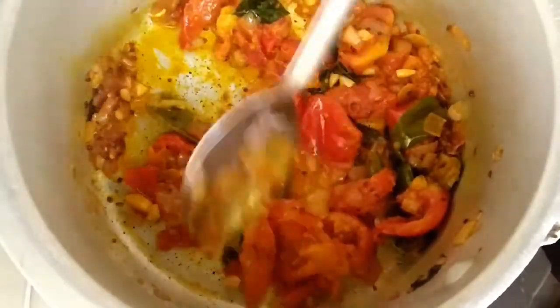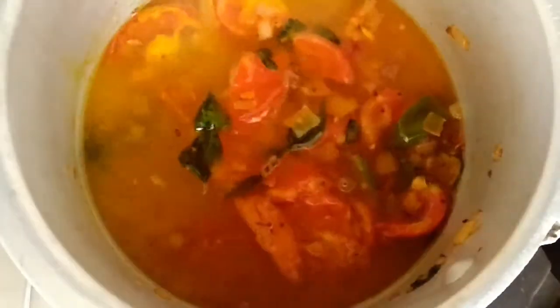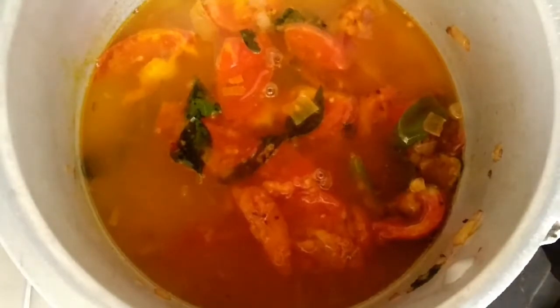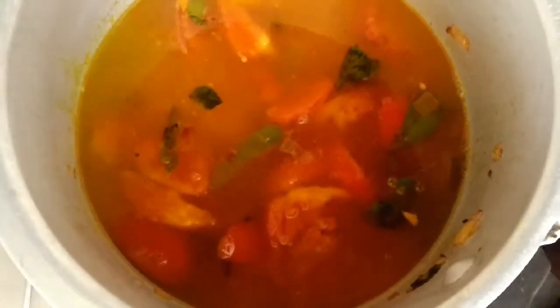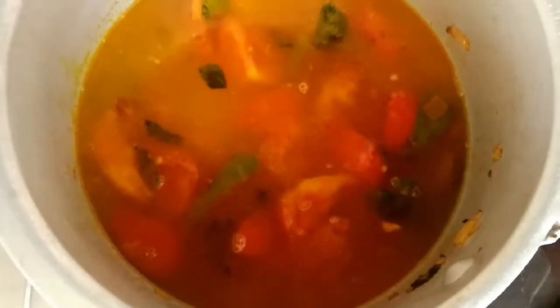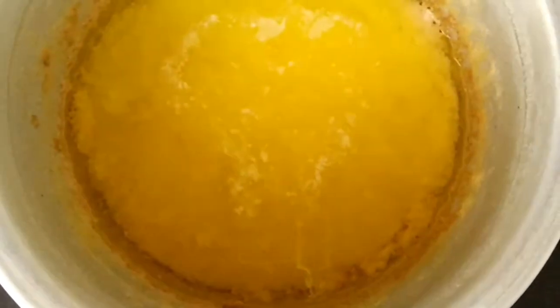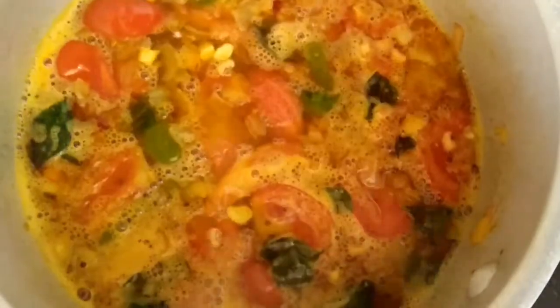You can add 2 cups of rice and 4 cups of rice. You can add 1 cup of rice. You can add 3 cups of rice.